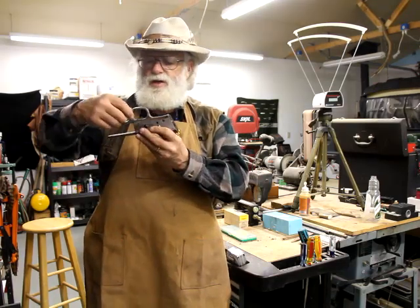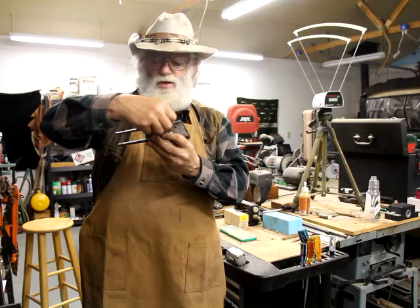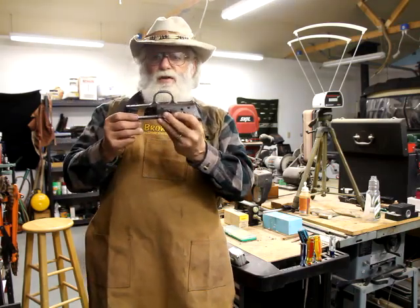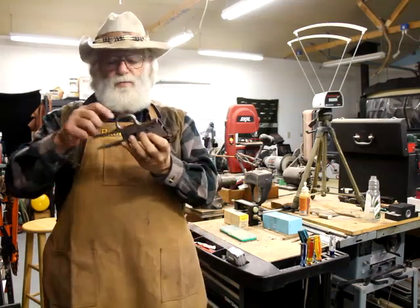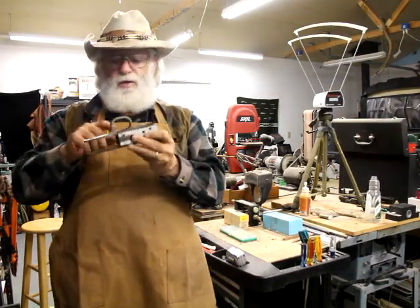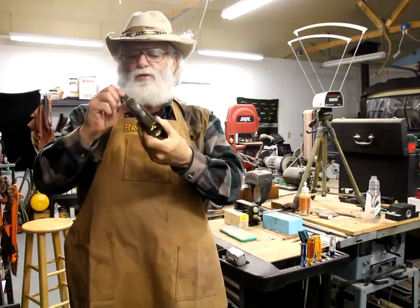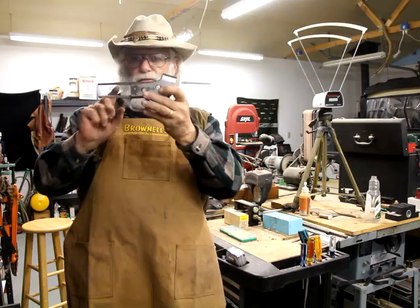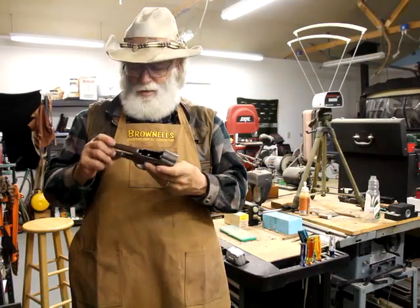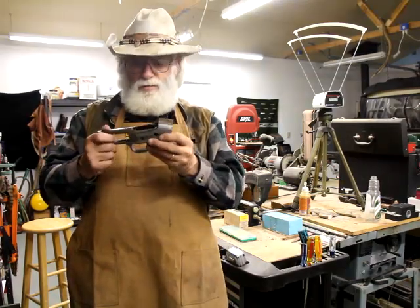Putting this together with this trigger guard and this action — it's good, probably about an eighth of an inch longer than this trigger guard is thick. I don't understand that. I don't believe a guy would want to leave it like that because that sharp edge there would definitely catch your finger. The only thing a guy could do is take this action and file that down to where it fits this contour, but I'm gonna have to make sure all the other parts fit first before I bother with that. Everything I'm doing with this is an experiment.